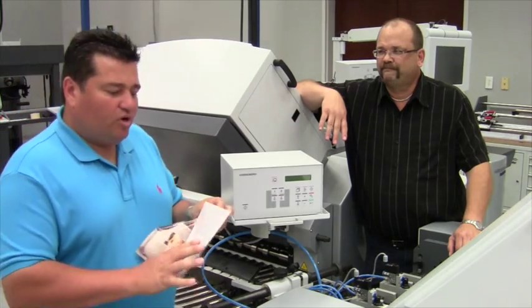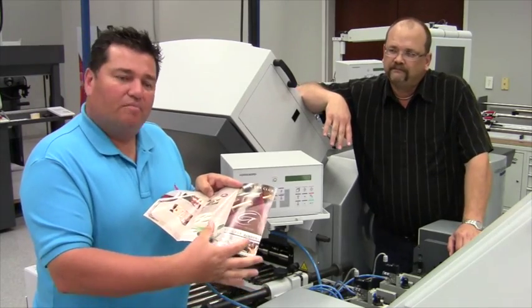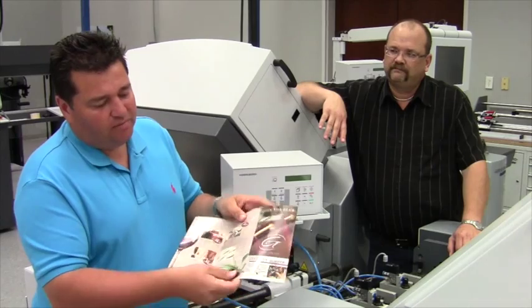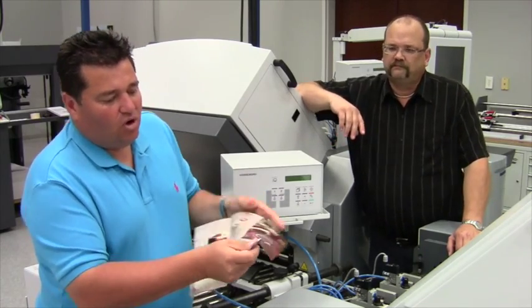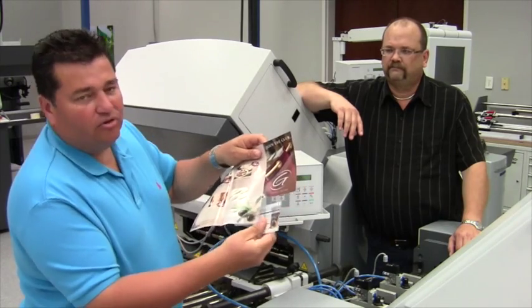Sometimes you have to create a pamphlet where you have a perforation and there's a little card that you want to perf out. We perfed in the first station, so we have that perf. And then on the second station, we have a timed perforation where we created the L-perf so we can pull this out of the sheet.